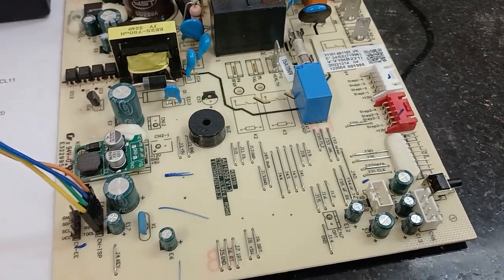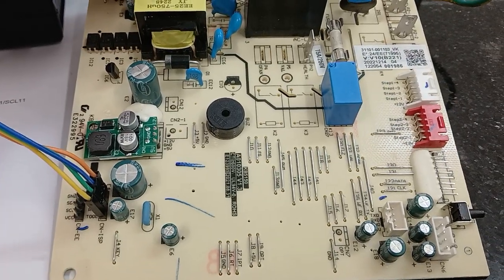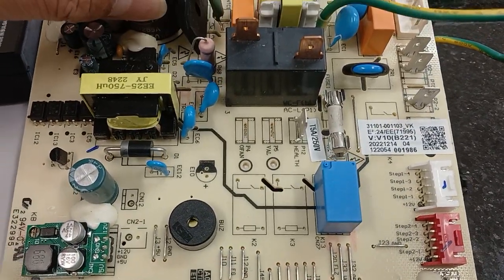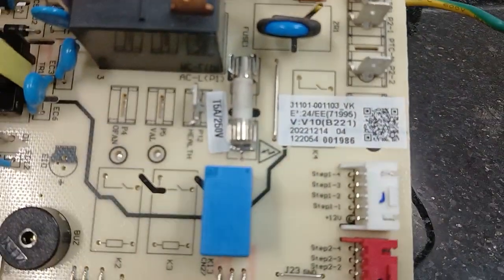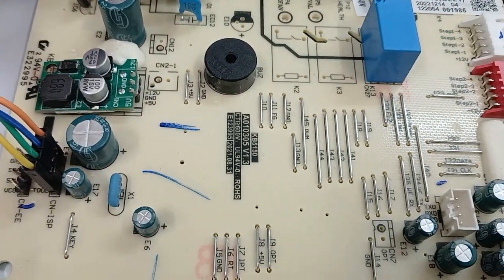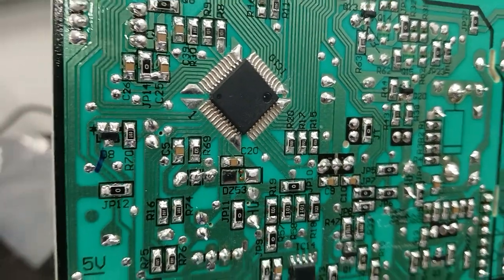Hello guys, good day. Welcome to another video. I have here the indoor PCB of a split-type air conditioner — this is the Fisher brand. I will try to copy the MCU data. This is the MCU IC, so I will copy the data inside and show you how to do it.